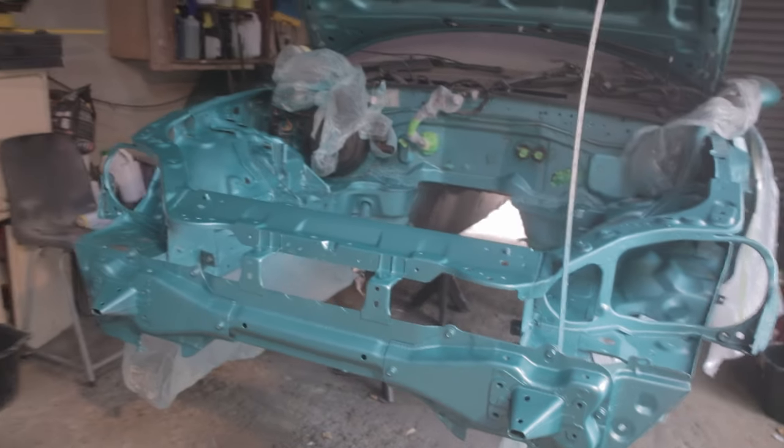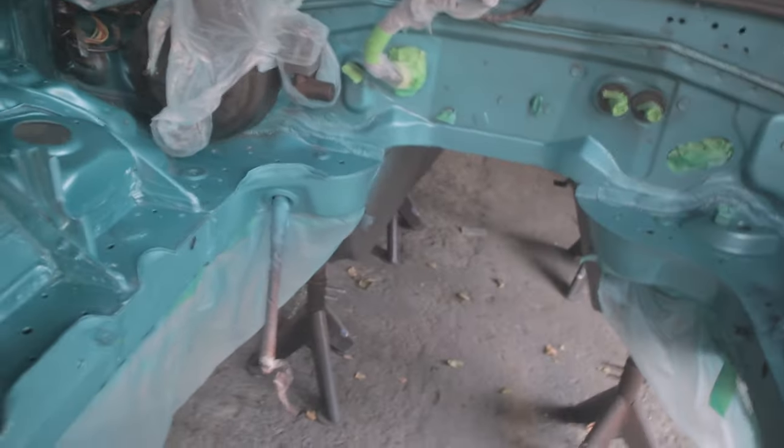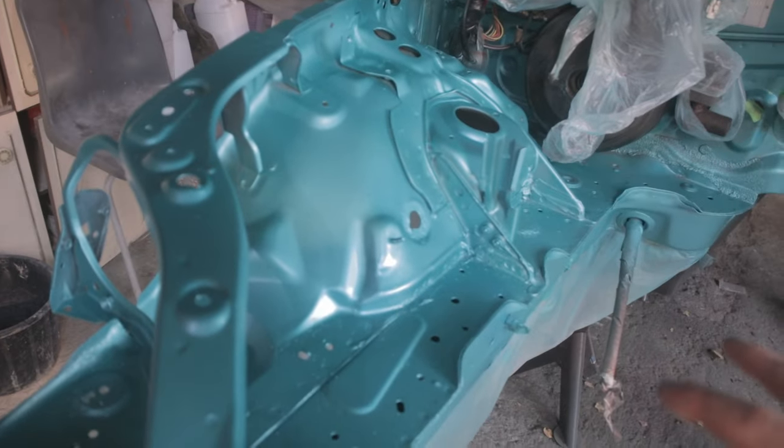The base coat is all done, it's looking pretty good - got it all sprayed. It's not perfect; I didn't smooth it too much, I just got rid of all the rust spots and didn't bother smoothing it because it's not really necessary. This is all dry now and I'm going to move ahead to clear coat. I'm going to be using a 2K clear - I'll mix up the 2K clear and then start spraying it, and then we should be pretty much finished with the engine bay part.